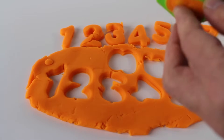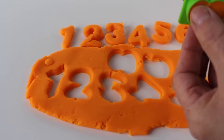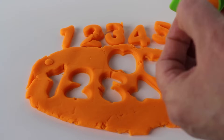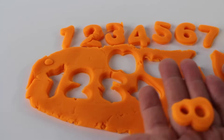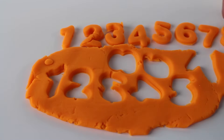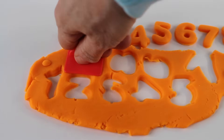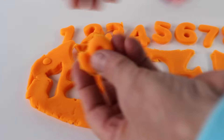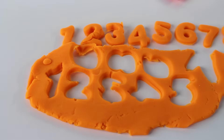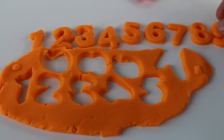Uh-oh. Let's see if we can take this out. Come on. There we go — look, it's the number eight. We need two more numbers. We need number nine. I think we have enough space. Number nine. There it is, the number nine.